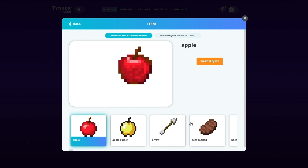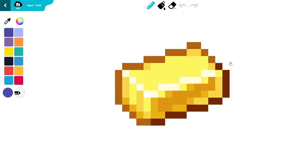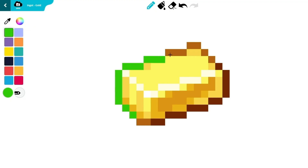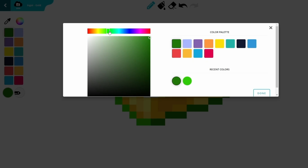You will see a lot of items. Scroll over to the right and choose Gold Ingot. Click on Start Project. Select a green color and use the pencil tool to draw the outline. You can add depth by using a darker shade of green to finish the rest of the outline. Since we're making creepy lime jello, use lime green to color the inside.